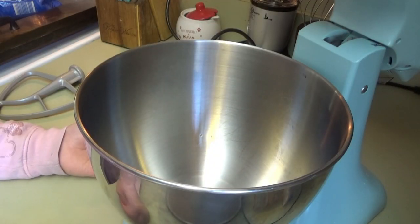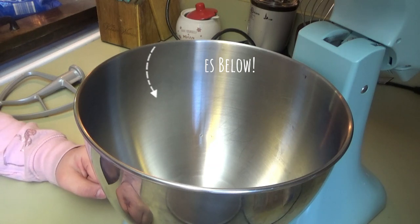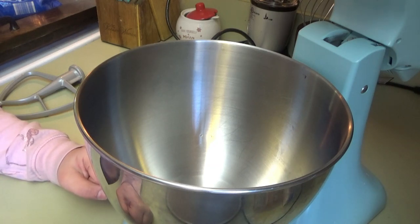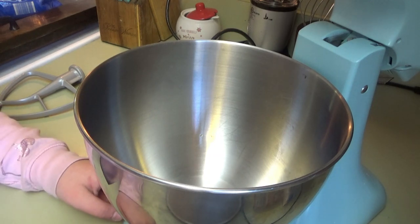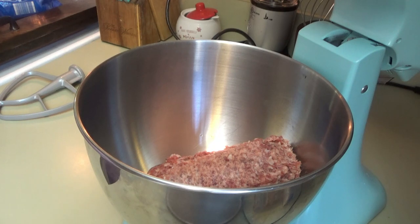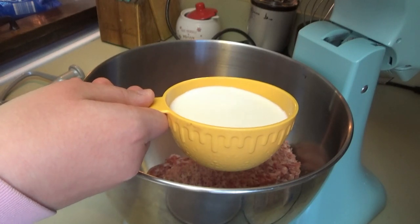Okay, sausage balls! They're at the store looking for the Freddy Teddy. The Freddy Teddy reminds me of Teddy Ruxskin when I was little — that's one of the first things I remember getting for Christmas, was a Teddy Ruxskin and a little caterpillar friend of his. I usually do this by hand but we're going to try it with the KitchenAid. I'm sure it can handle it — I mean, it shreds chicken, surely it can mix up some sausage balls.